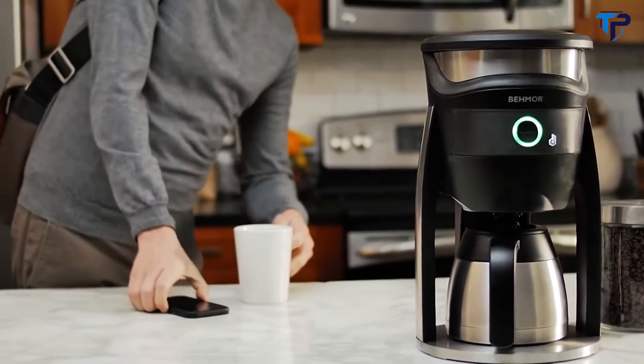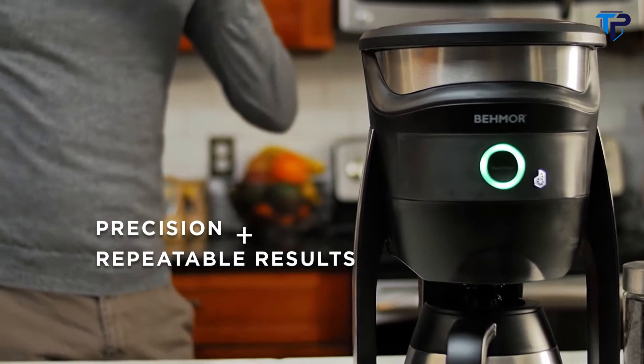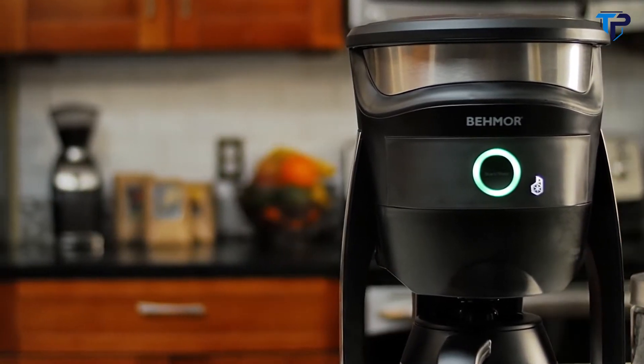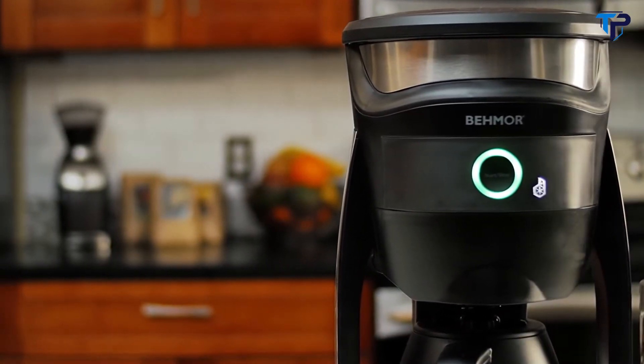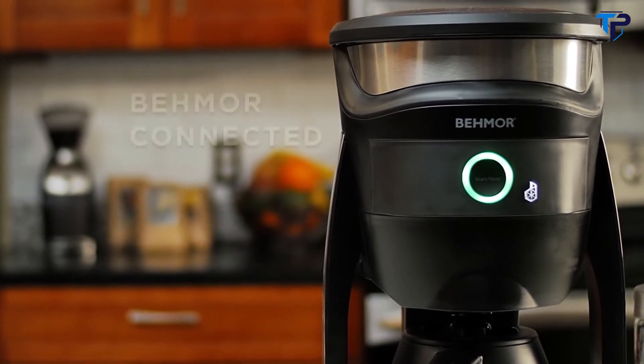So if you find your hands are often full but want a repeatedly perfect cup of coffee right at home, wake up and smell the brewing revolution. Now is the time to be more inspired, be more empowered, be more connected.